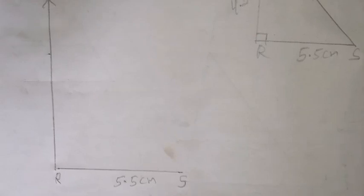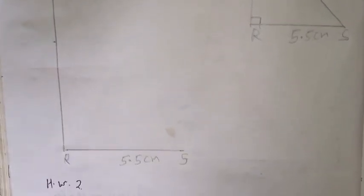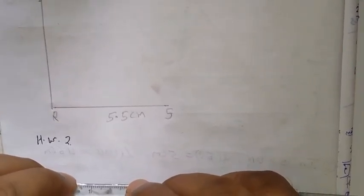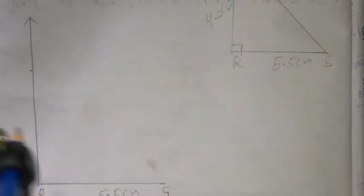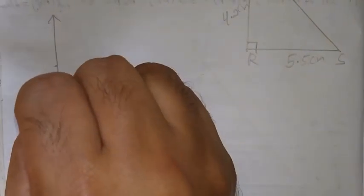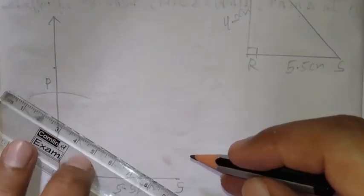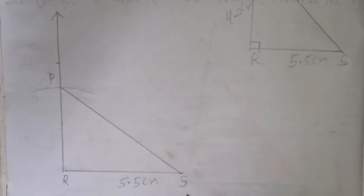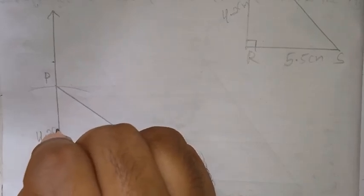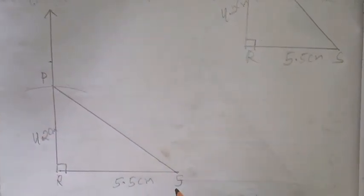Next, PR is given as 4.2 cm. So take 4.2 cm in your compass. Now take point R as center and draw one arc. Whatever point is cut off, that is P. Now next, join P and S. So this is the required triangle PRS — angle R is 90 degrees, RP is 4.2 cm, and RS is 5.5 cm.